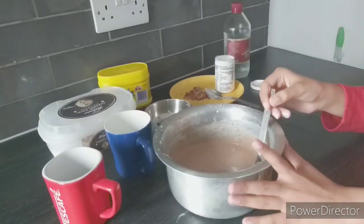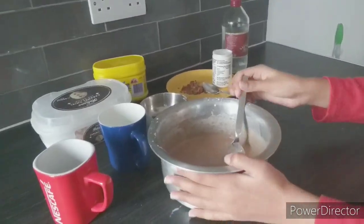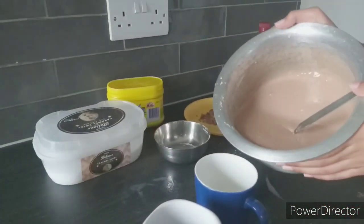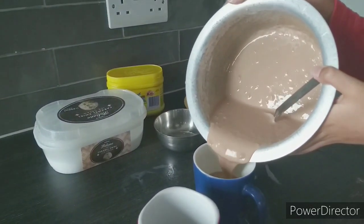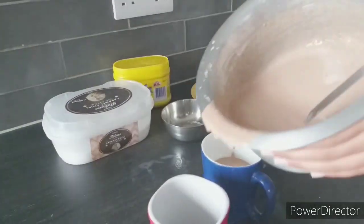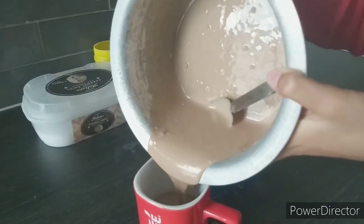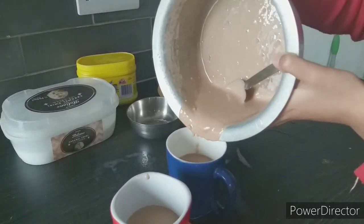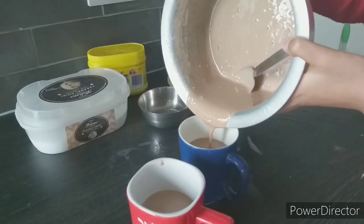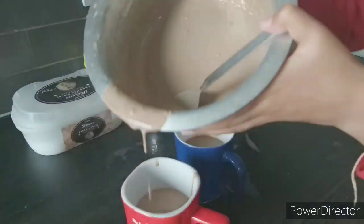The batter is now mixed well, so we're going to transfer it to the mug — we're making a mug cake! Don't fill it over the top because we want the cake to rise up.